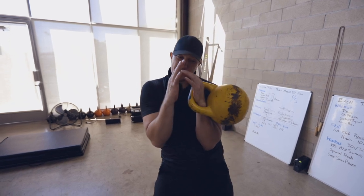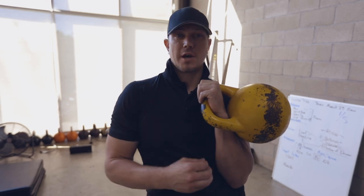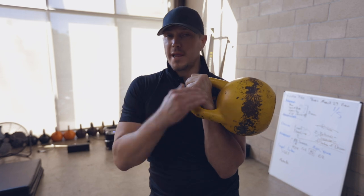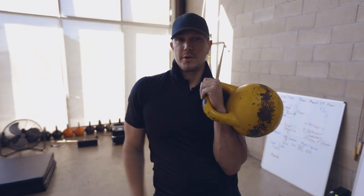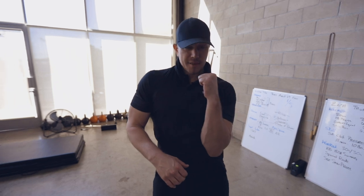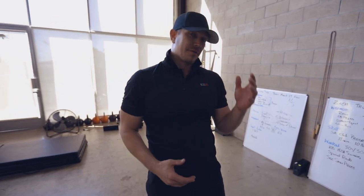Sport kettlebell guys wrap their whole body around it — cool, great, highly efficient for competition. If you're a normal person who's working out, stand up tall and straight. Why? Because none of us are doing that in our daily life. So we should really focus on standing up tall and straight. Drive the shoulder down, fire the lat, make everything strong.